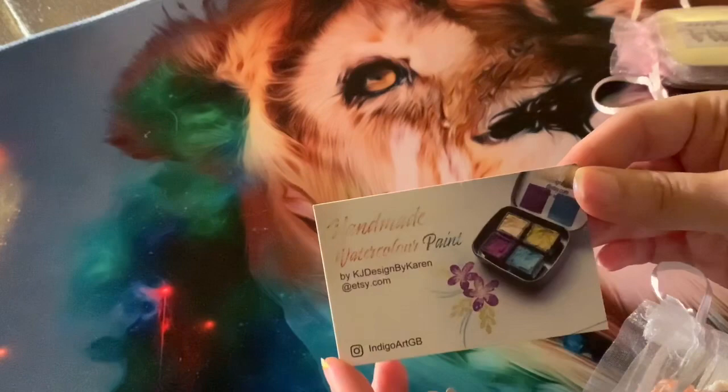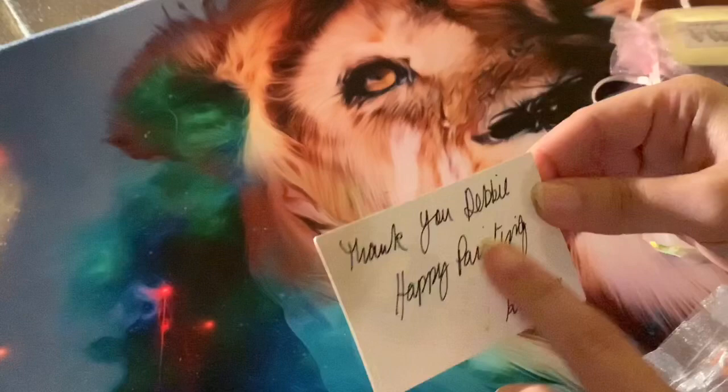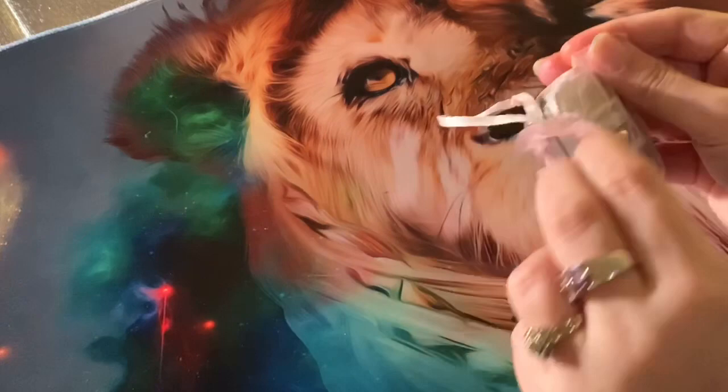You've also got a little card with just an Instagram name on it, and there you go — a nice little thank you message at the back, which is really nice.